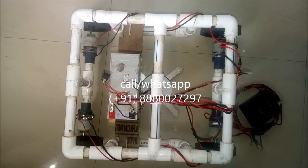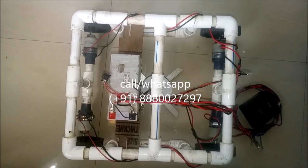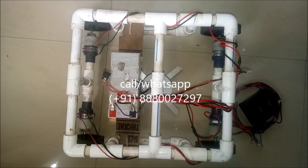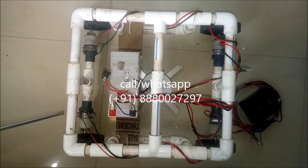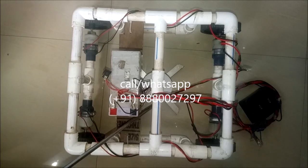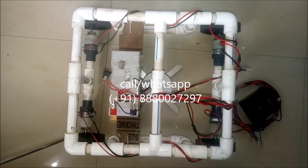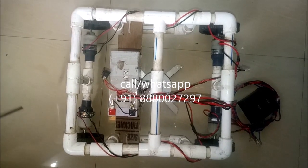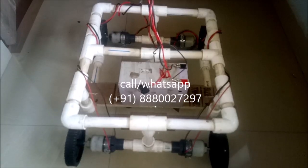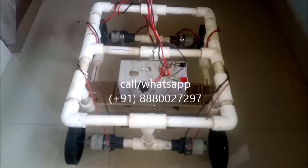Hello everyone, this is model number 1020 remote controlled grass cutting machine. Now I will explain the parts of this project: a PVC frame, battery, grass cutter motor, grass cutter blades, driving motors, and remote control. Now we will see the working of this project.